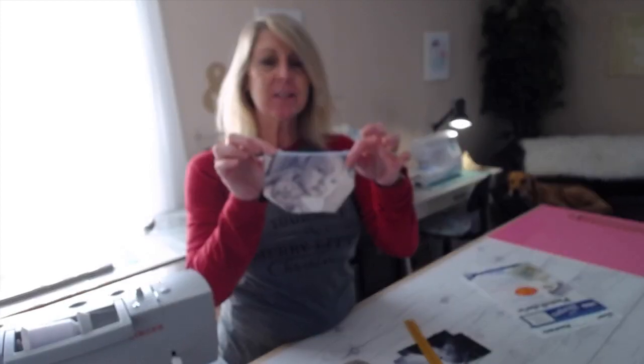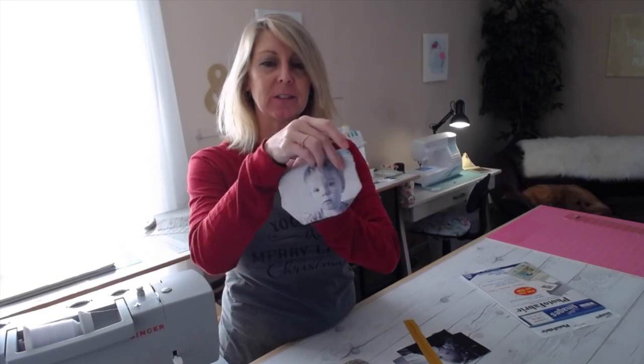Hi everyone, welcome to my channel! I'm so excited about today's Cricut Maker project. I've been thinking about this and trying to figure out how to do it, and I came up with these cute little personalized zipper pouches.